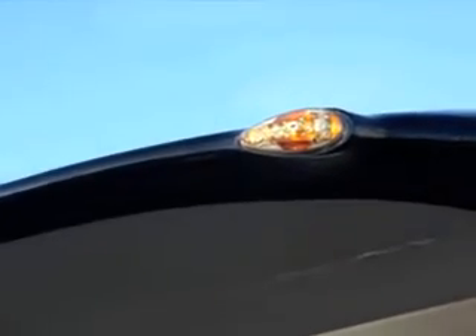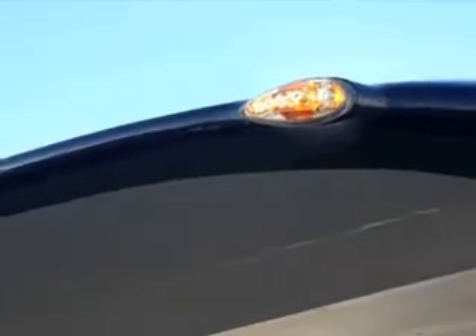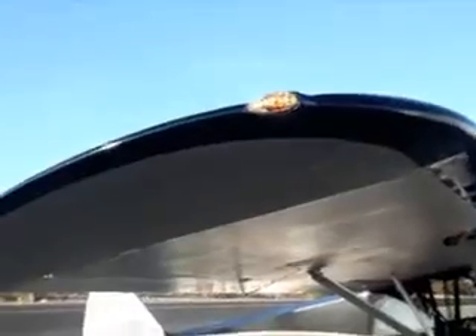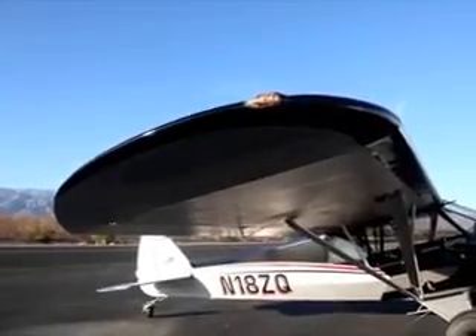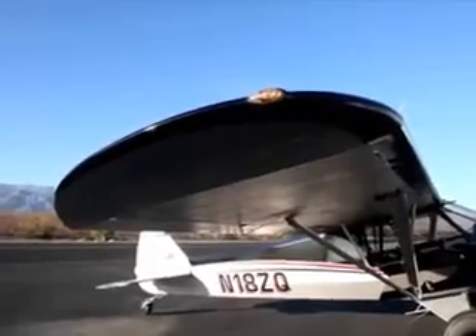We have a new lightweight strobe and nav package — it's all LEDs. It requires a lot less wiring and the whole package weighs under two pounds. The original strobes and navs weigh a lot more with all their wiring, and they're not as bright.